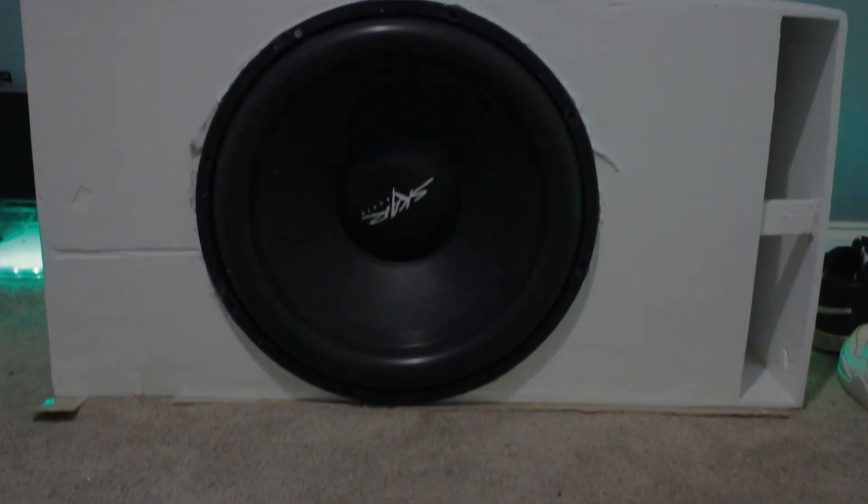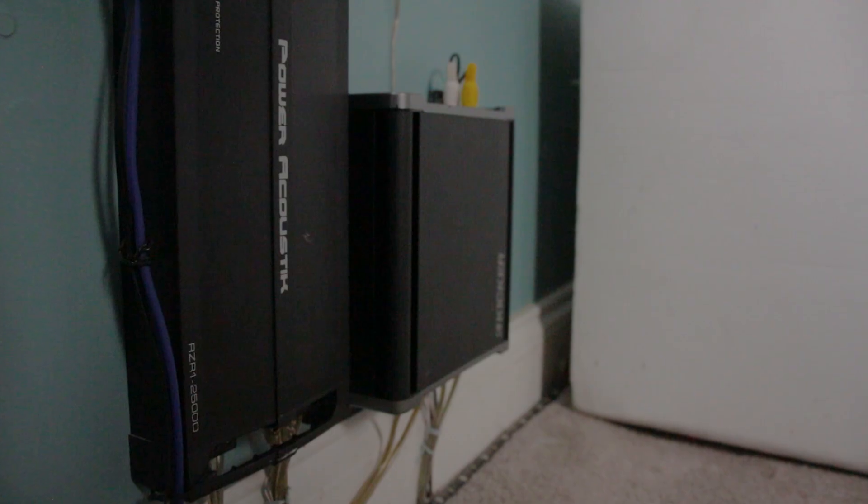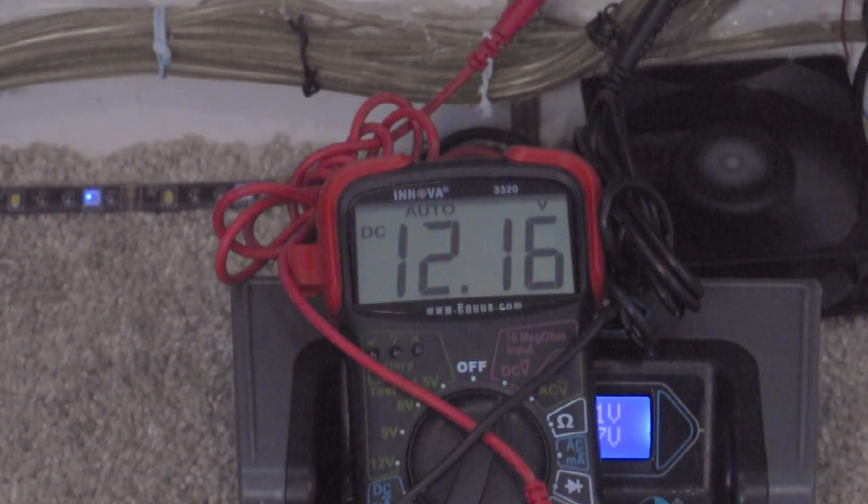This is how to get more power to your sound system, which will ultimately lead to it having a higher SPL, all in the span of a couple of minutes. So I was having a bit of an issue with the amplifier for my subwoofer. It was working perfectly fine, but I decided to check my voltage whenever I was playing my subwoofer.